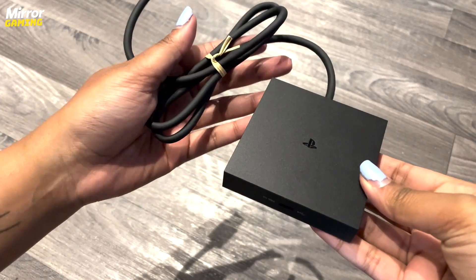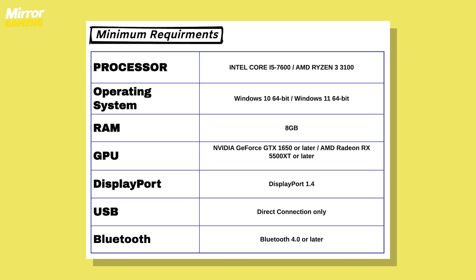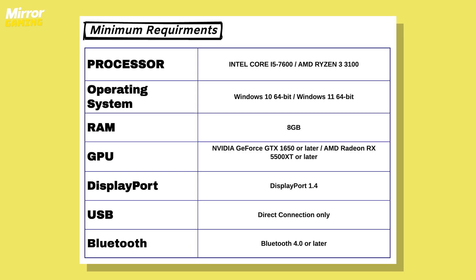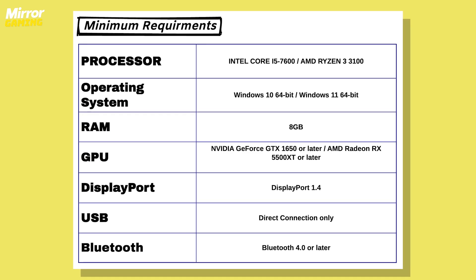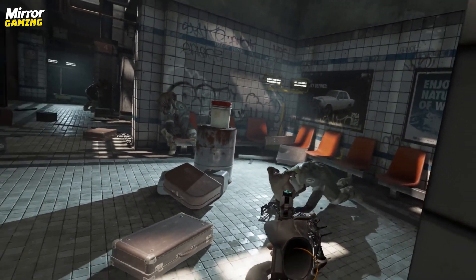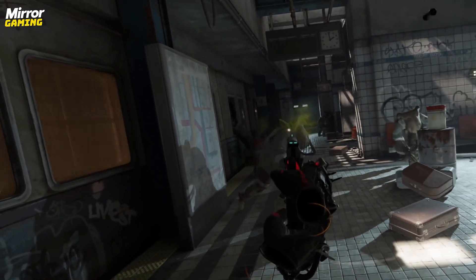With that, let's jump into the minimum PC requirements you need to use your PSVR2 headset with your PC. On screen now are the minimum requirements your PC will need. Remember, these are the minimum requirements, not recommended requirements, so you may find you're having some performance issues. Different VR titles will also have different requirements, so make sure you refer to the individual game's requirements if you're having trouble.